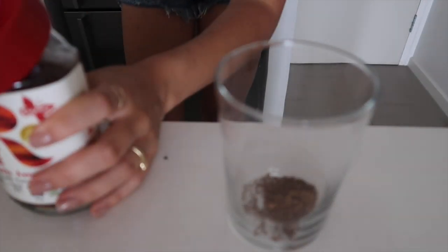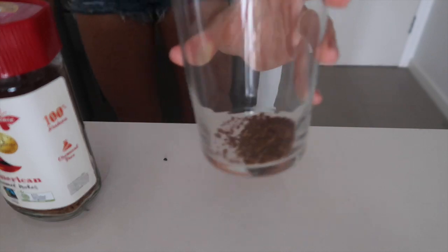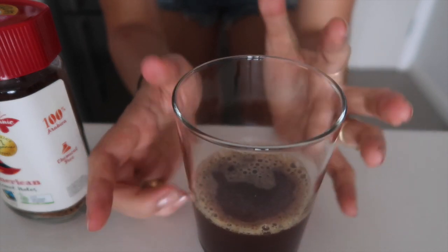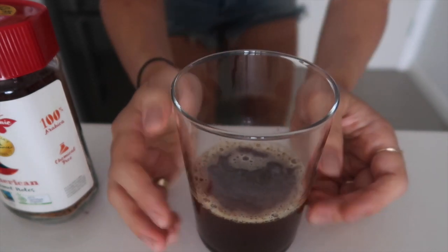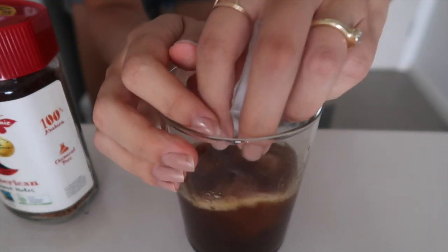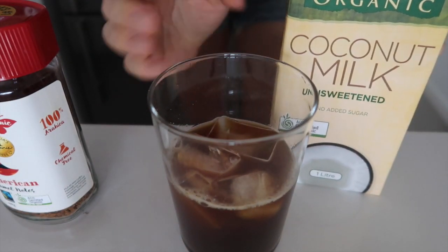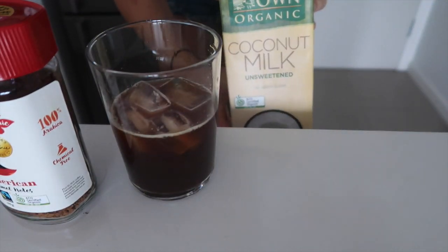I'm just gonna pop in a teaspoon of my coffee and fill it up with some filtered water. For this instant coffee you don't need hot water to melt it, which makes it even easier. I'm just gonna grab some ice cubes and then use some coconut milk — I quite like Australia's Own organic coconut milk.